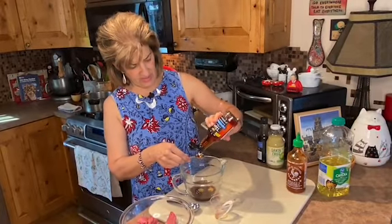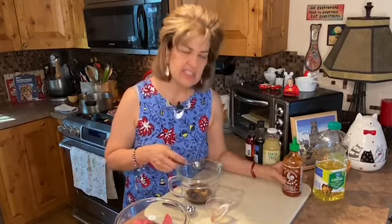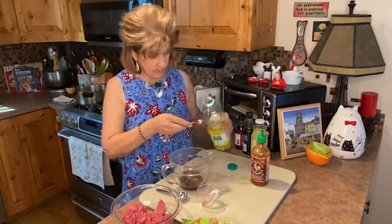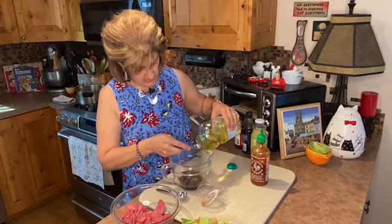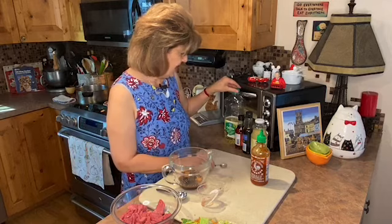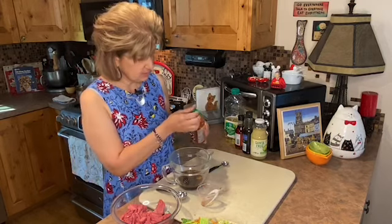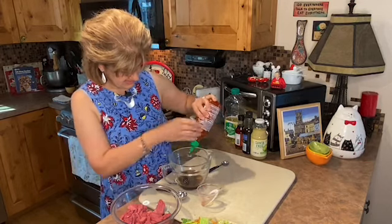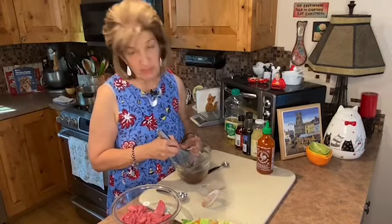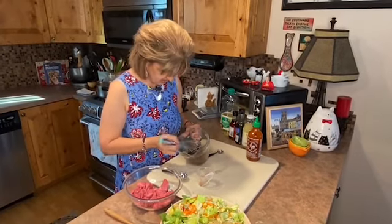We're going to add the fish sauce — and don't let it put you off. It enhances the flavor but isn't the entire flavor, if you know what I mean. Then we're going to add two teaspoons of canola oil. And a quarter teaspoon of sriracha sauce — I'm not even going to measure that, I'll just guess. That was probably a little more than a quarter, but who cares — I like spicy. But if you don't like spicy, you might want to cut back or even leave it out.